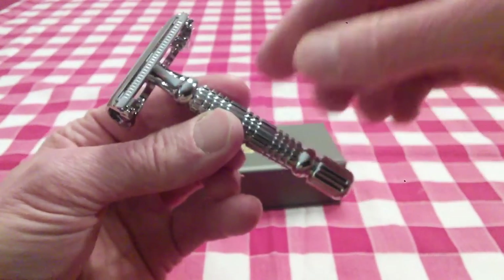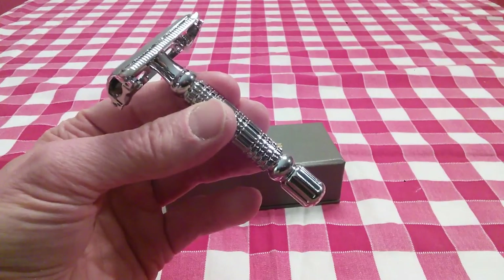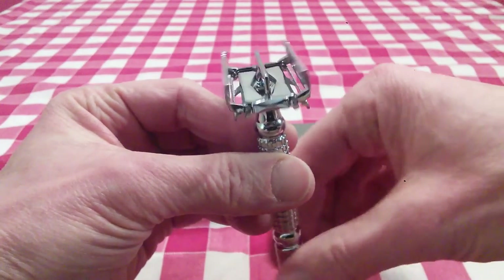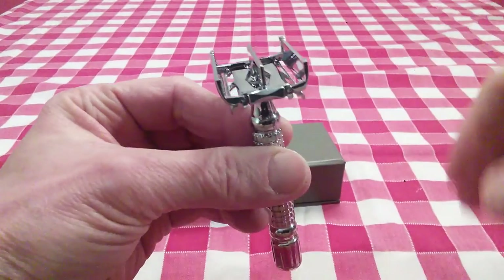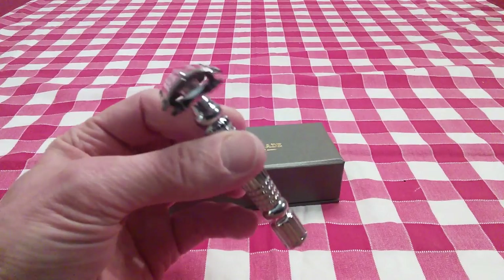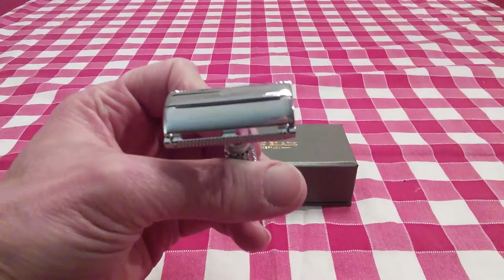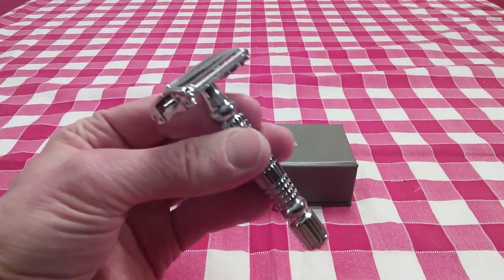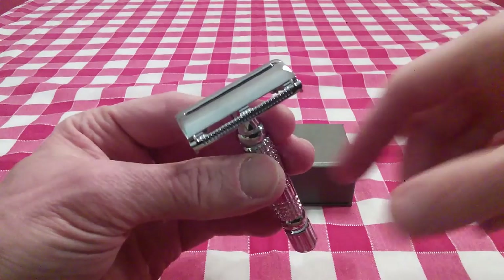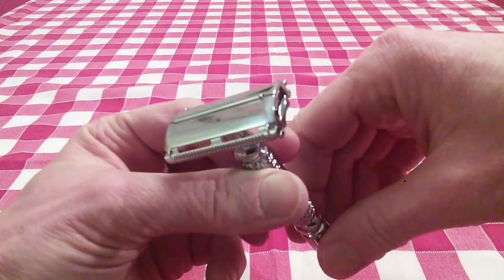This is not going to slip out of your hand. It's got a nice weight and a wonderful balance. And of course this is a butterfly razor — twist to open. So in order to load a blade, you just open it up like that. Very smooth. Drop your blade in and then close it. Really nice and smooth. The quality control and the workmanship are just top notch. And look how that shines — it just gleams. I really like the touch of having the logo and the name on the razor doors.